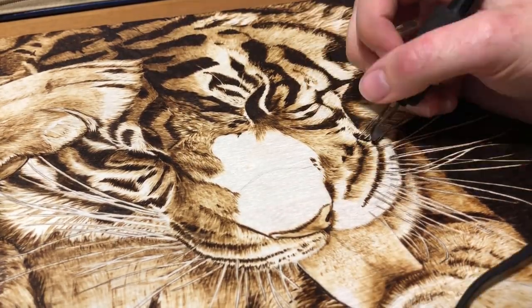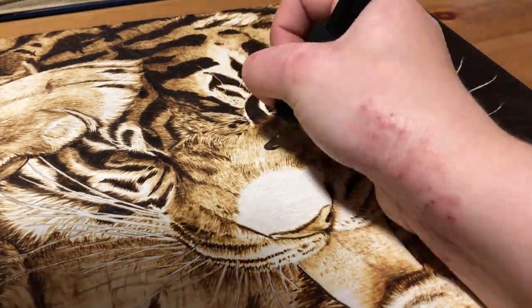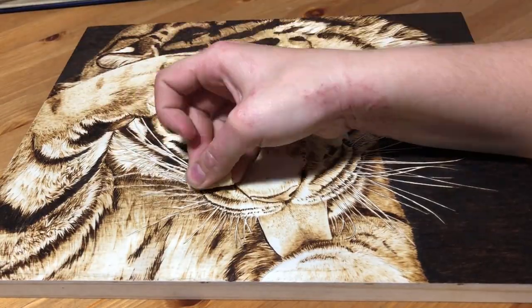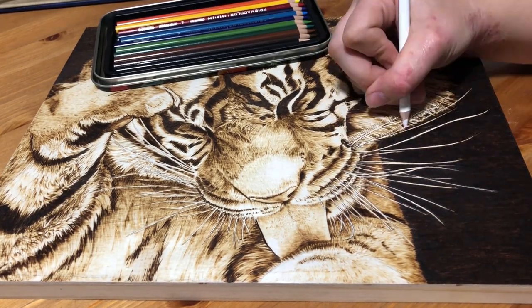The final thing I did revolves around how my attempt to leave the whiskers white sort of failed, especially on the left side of his face. The first thing I tried was going back in with some sandpaper to get rid of where I had shaded over the whiskers. When that failed, I just cheated and put the whiskers back in with a white colored pencil.